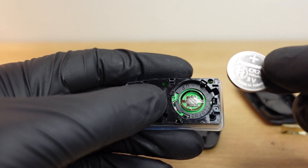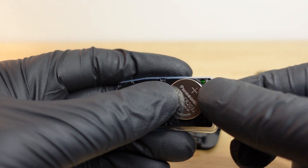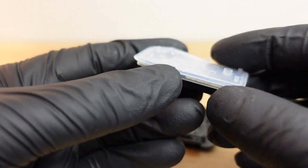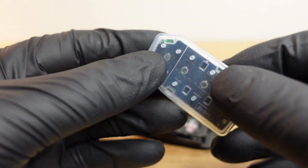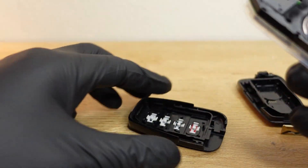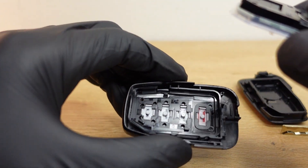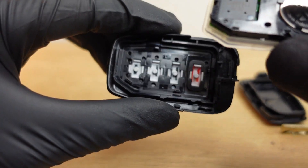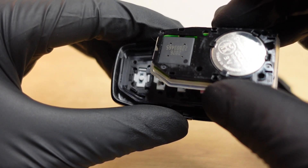To install it back, it's pretty simple. All you want to do is just slide it back in the spot and snap it into place. Make sure this pad is in place — you don't want it to be crooked or misaligned. It's cut perfectly so you can't go wrong. Then start the circuit board right back into the key fob case the right way — it's cut the same shape so you can't put it in upside down.